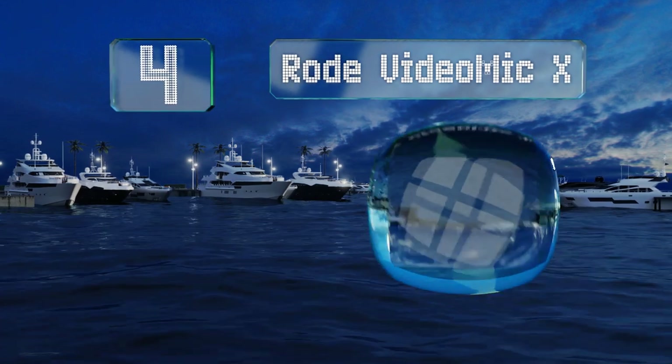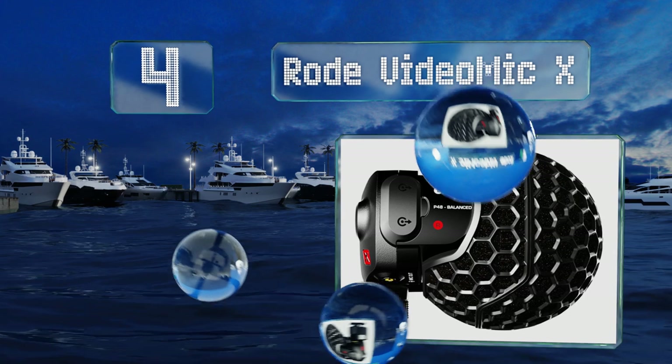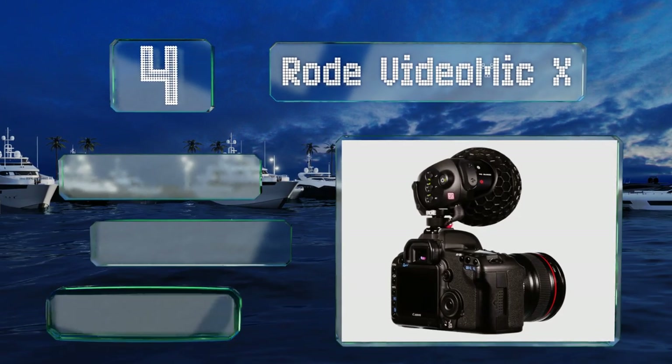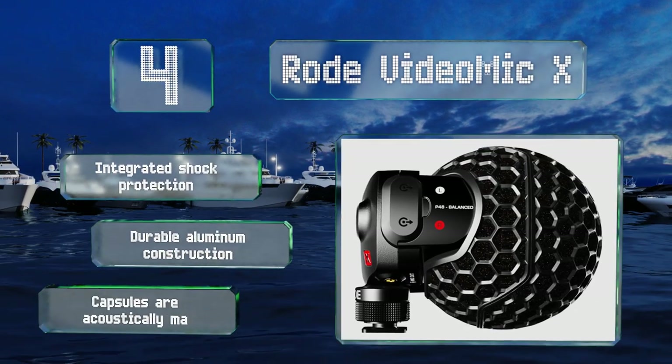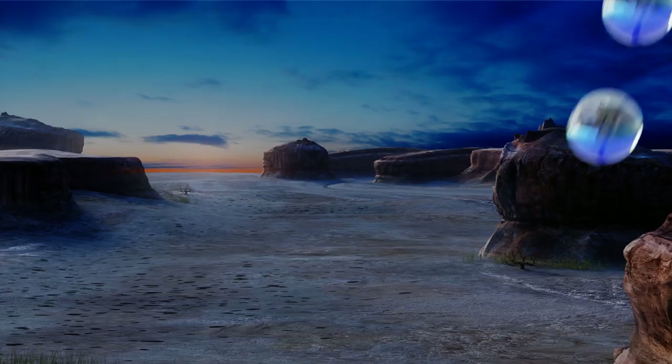At number four, the Rode VideoMic X is built to be mounted on top of a DSLR or mirrorless camera that you would use to capture videos. It has a great global pickup that really immerses viewers as they watch whatever you've recorded. It's equipped with integrated shock protection, a durable aluminum construction, and acoustically matched capsules.